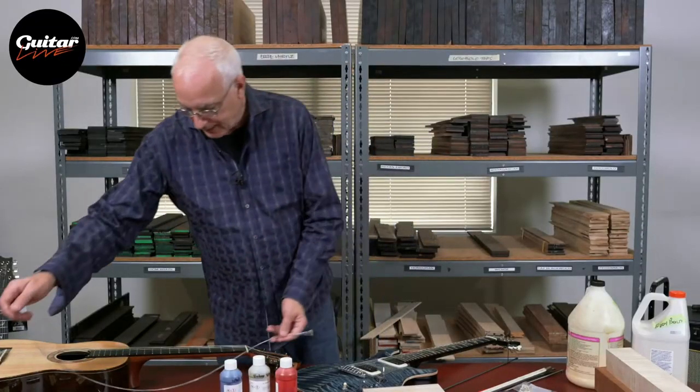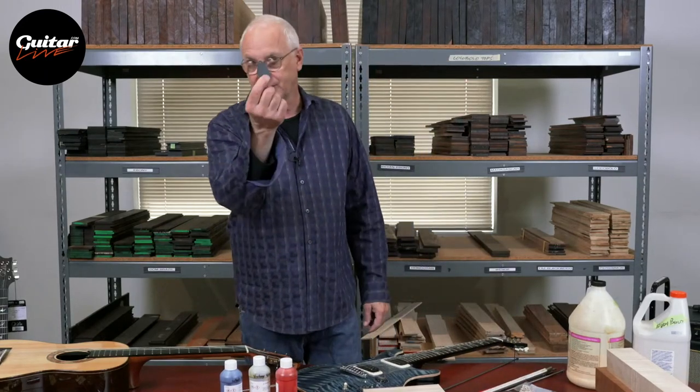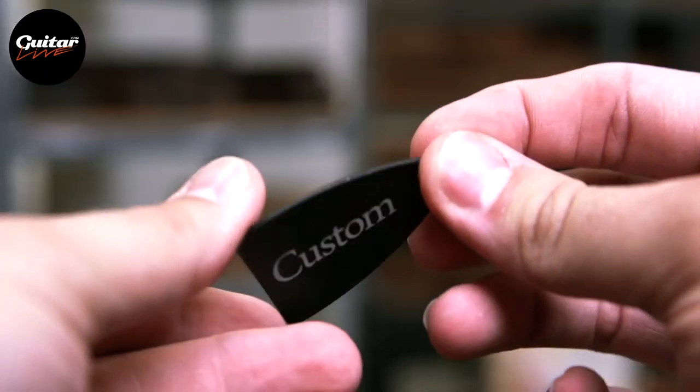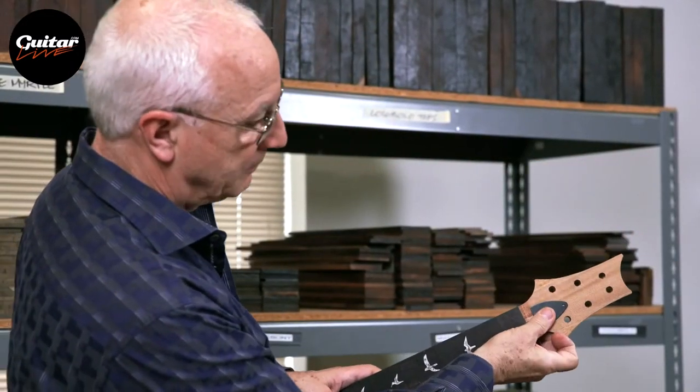There are little things like truss rod covers for covering the truss rod, and different kinds of screws. But for the most part, that's the guitar. That's the master class. That is the instrument.